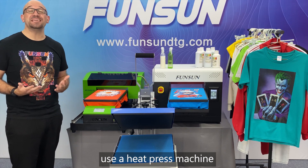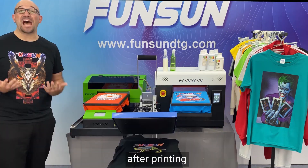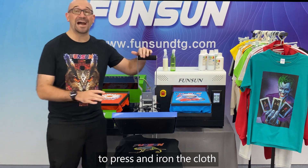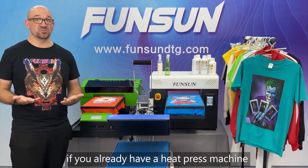Before printing, use a heat press machine to press and iron the clothes to make them flat, which is good for printing. After printing, you should also use the heat press machine to press and iron the clothes.